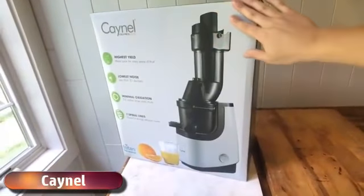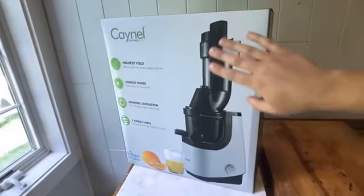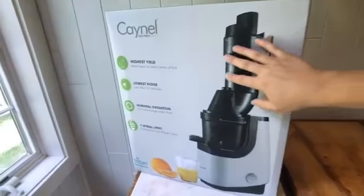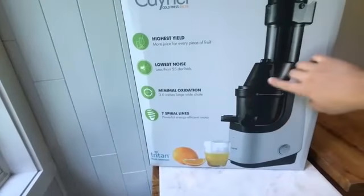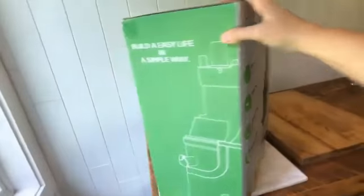What's up guys, today we are going to be unboxing the new and improved K-Nell masticating juicer, still at the $100 price point, which just blows my mind. From what I can tell, they beefed up the plastic, made it a little stronger, beefed up the motor, and there is an easy clean strainer in here, which I am super excited about.